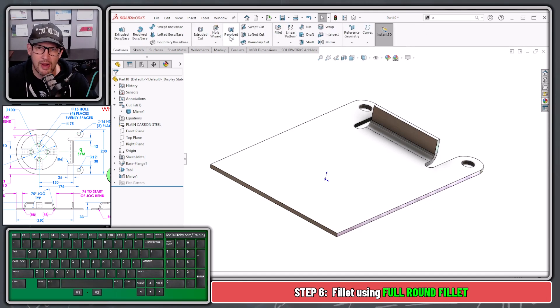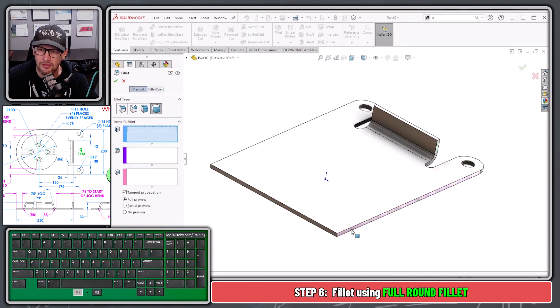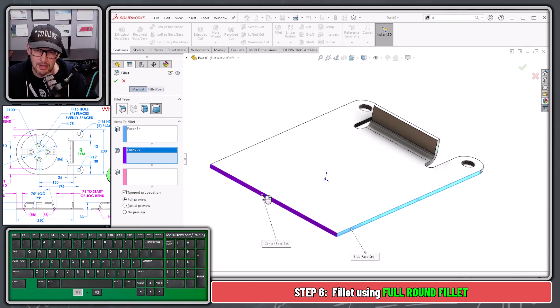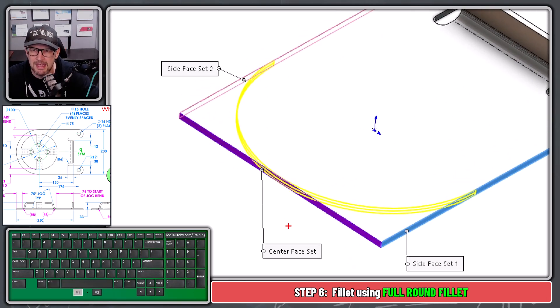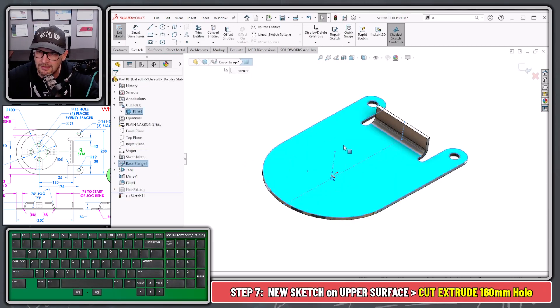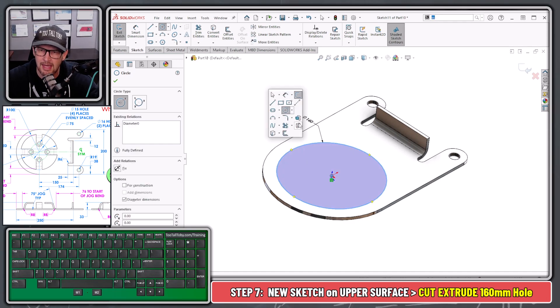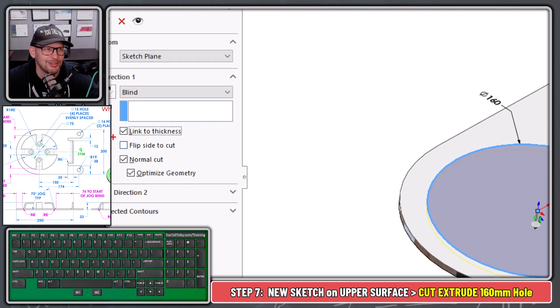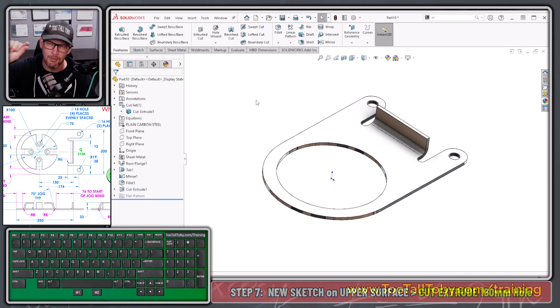Now we perform a Full Round Fillet. When you launch the fillet feature, you have options across the top: constant size, variable, face fillet, and Full Round Fillet. With Full Round Fillet, pick the face to be maintained, pick the face to be eliminated, then pick the other face to be maintained. SolidWorks replaces the eliminated face with a tangent arc — tangent-tangent-tangent. Hit the green check mark. Then pick this top face, begin a sketch, S key Circle with diameter 160, S key Extrude Cut, and use the Link to Thickness sheet metal option so the cut depth always matches the wall thickness.